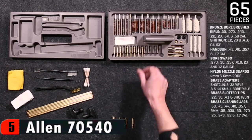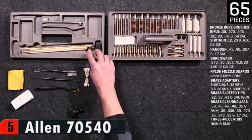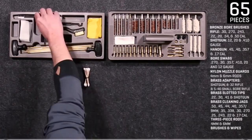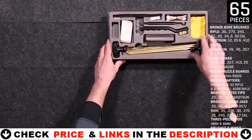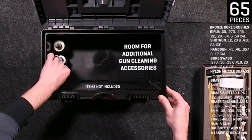Components include bronze brushes, brass jags, cotton swabs, brass slotted tips, brass adapters, muzzle guards, cleaning rods, picks, cleaning brushes, and cotton patches — 65 cleaning tools and supplies in total. Great product for the cost.